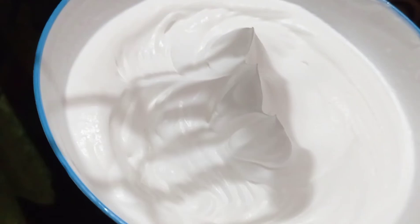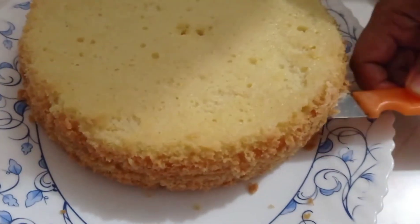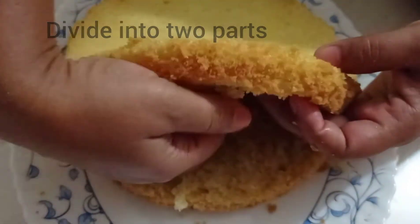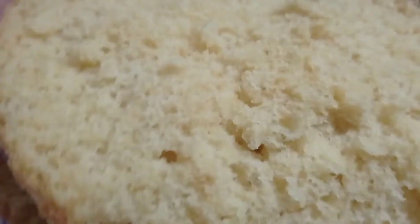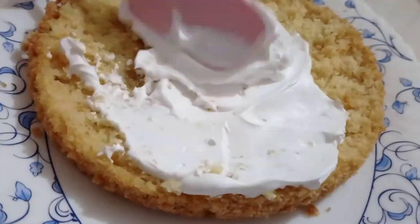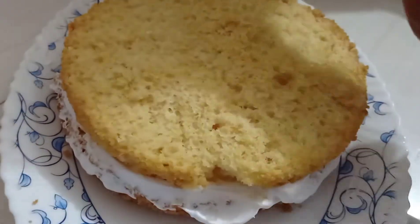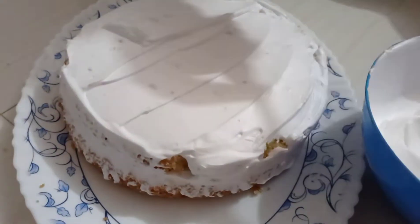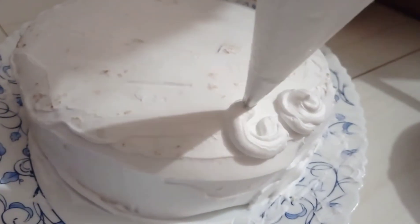I'm going to add the cream, so I'm going to add the cake decoration to make the cake. I'm going to add the cream. Then I put the cream on the pot and took the cake. I need to take the cream and apply it.